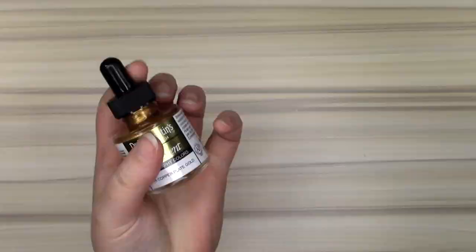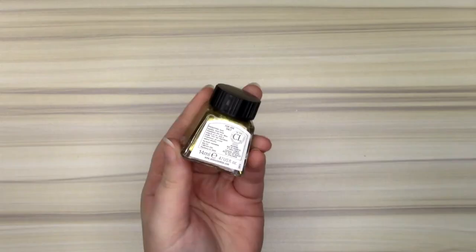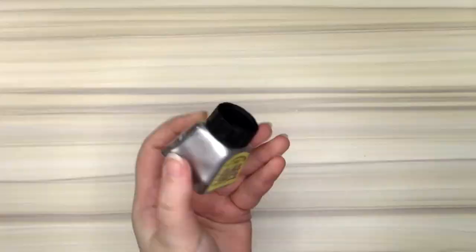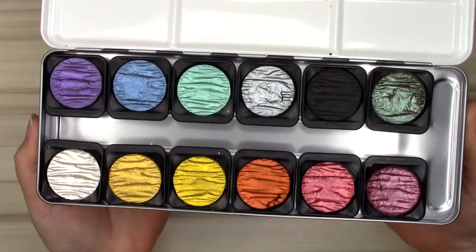Hi guys! I have a love for anything sparkly and metallic, especially when it comes to either paint or eyeshadow. And this isn't a makeup channel, so let's talk about my sparkly paint collection. And ink — some of these are ink. A lot of these paints and inks dilute with water, and I'll try to make a note when they do. All of these swatches will be my attempt at getting them at their most opaque with one layer.